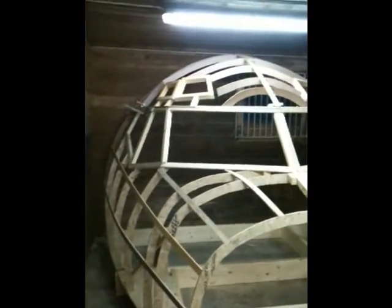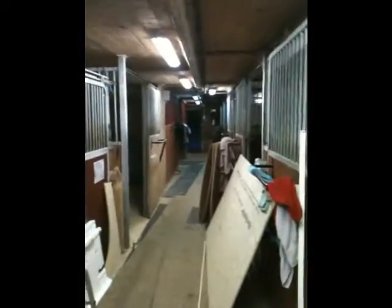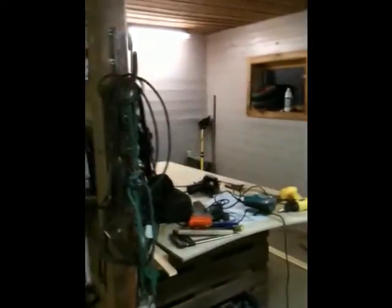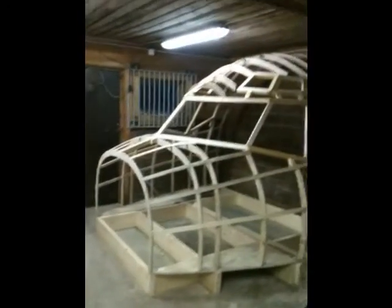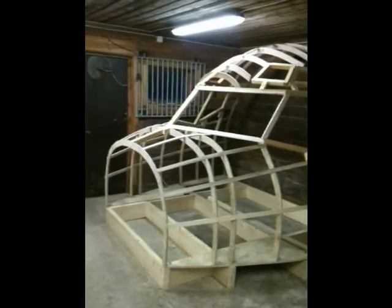I think it's coming along pretty good with the angles, shapes, everything. Anyway, our project is in a stable right now. There are no horses around here anymore — it's not abandoned, but they let me hire this spot for a few months while they're reconsidering what to do with the stable.